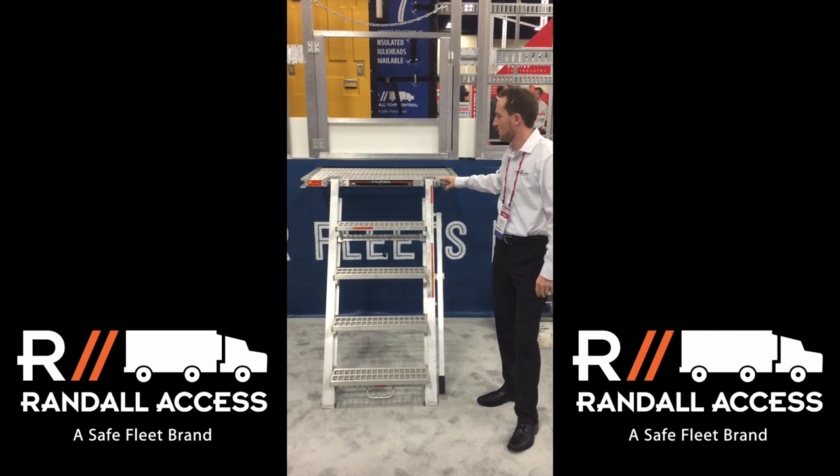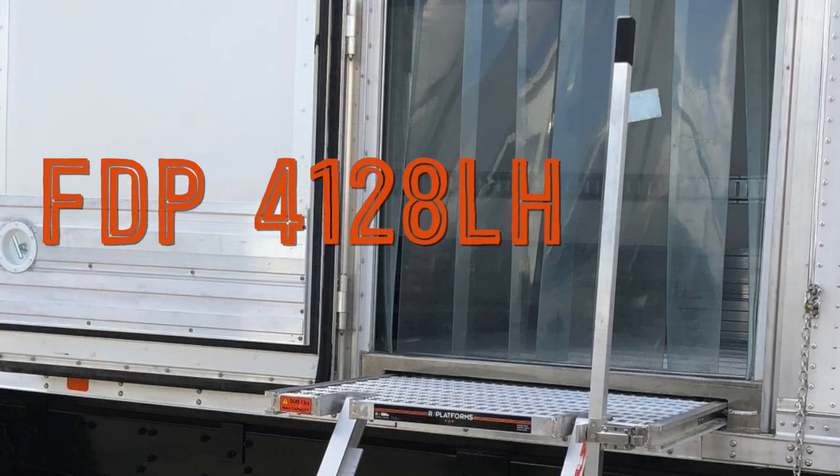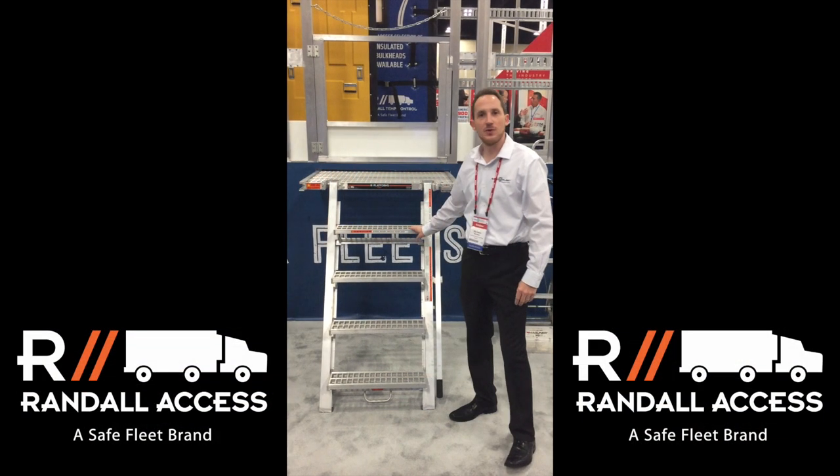One other product we have on display here at the show is the Randall Axis 4128 LH platform. Very cool, very unique product — it's been around for a couple years or so.